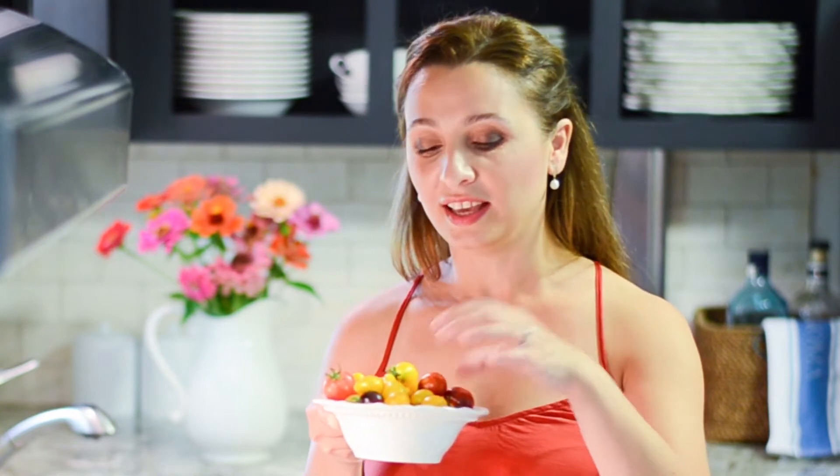They're all different shapes. This, I believe, is called pear tomatoes. And these are blueberry — I think these are blueberry tomatoes. And these are some yellow cherry tomatoes. There's a lot of them!